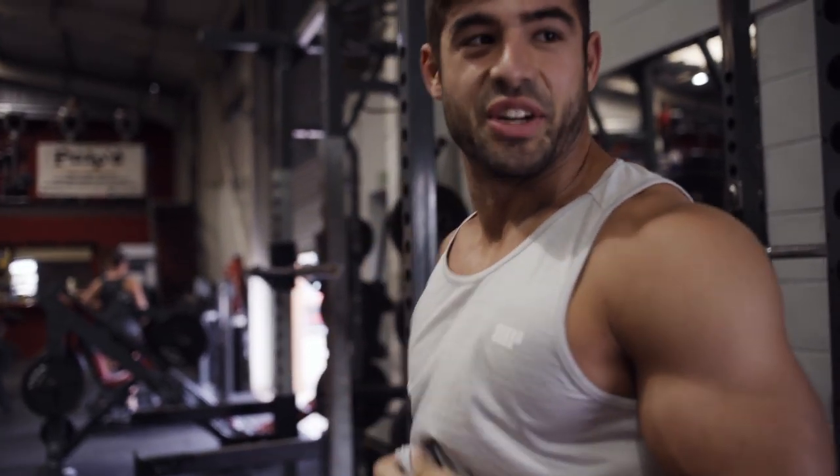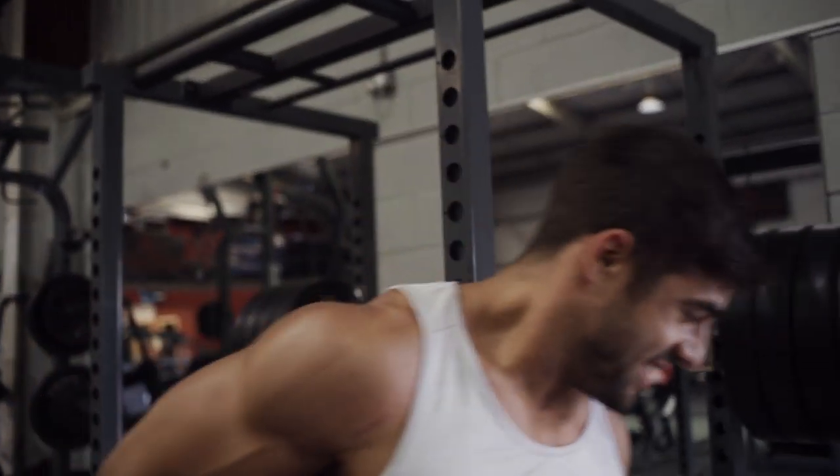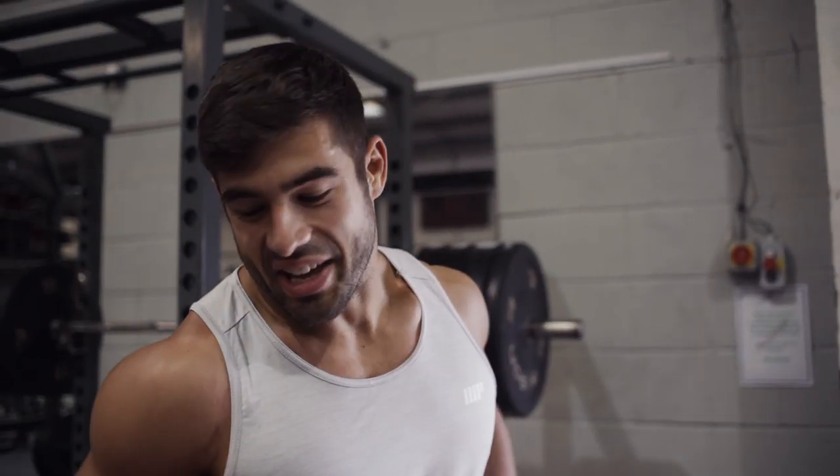They felt good, like really good. I think I've got more, but maybe not today. Those are my sets of five done. Now we're going to strip it back to 100 kg and just go for as many reps as I can, so wish me luck.